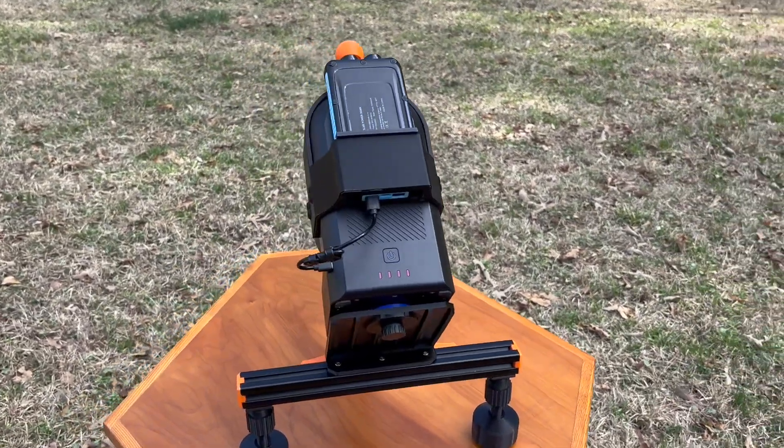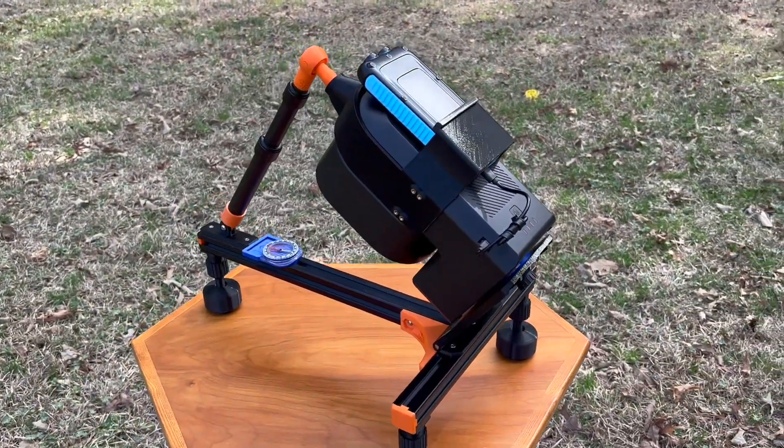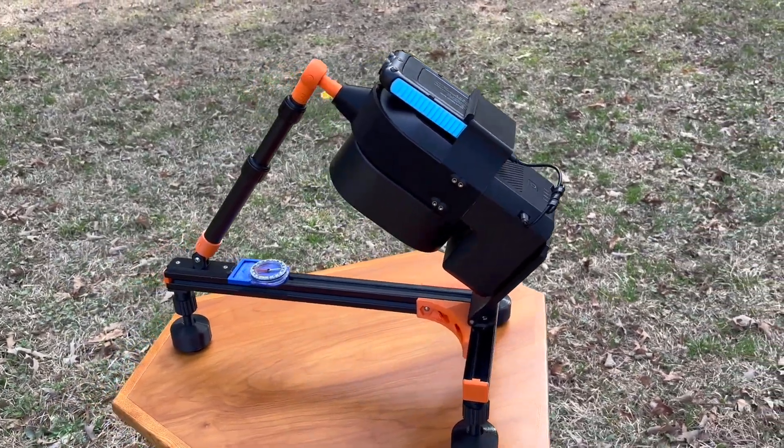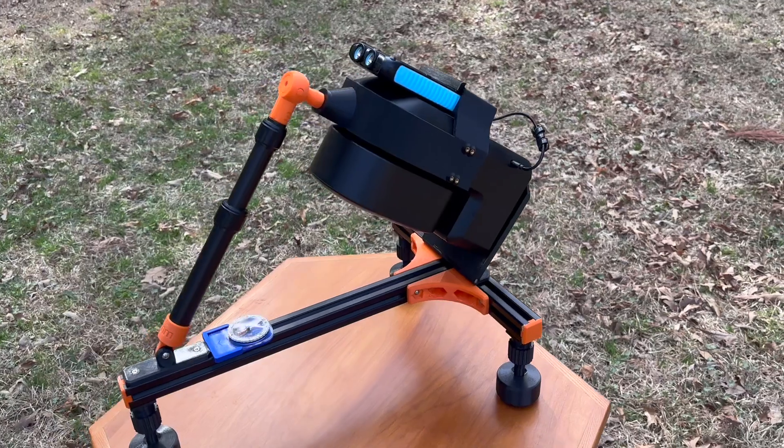This mount was designed and 3D printed using 30-30 aluminum extrusion as a base. It's a stable and easy to use platform for the Seastar S50.